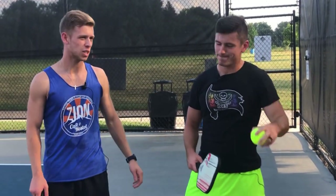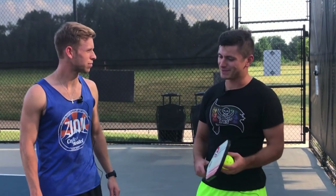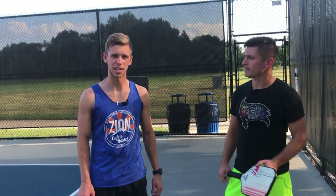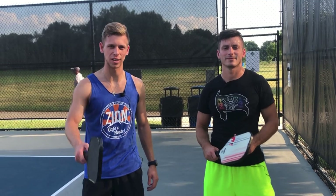Welcome to Pickleball Journey. Today I've got my good buddy Chesco here. Chesco is about a 3-5, 4-0 player. I'd say about a 3-5 player, and today I'm going to give him a short 15-20 minute lesson to see what tips and things he can improve on. So let's jump right in.